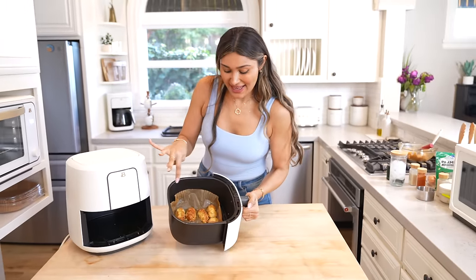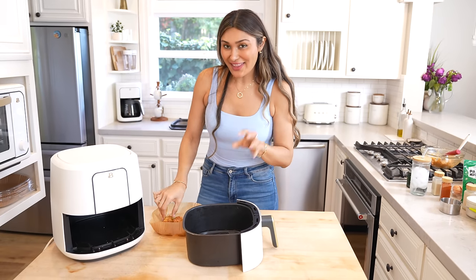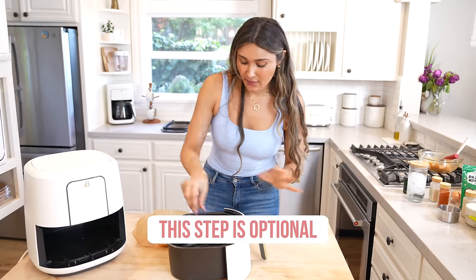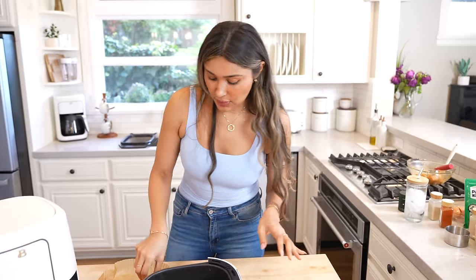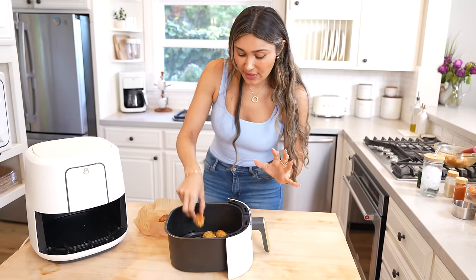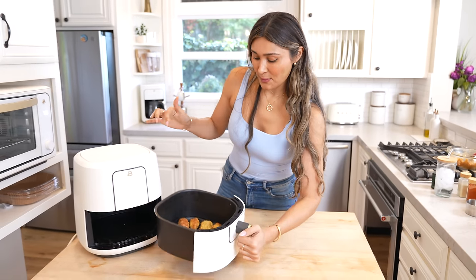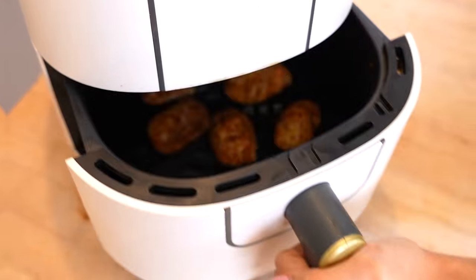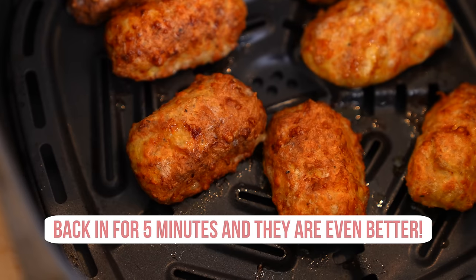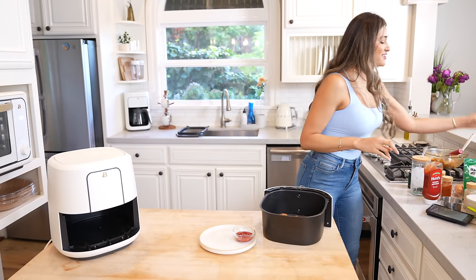These are coming out nice and crispy. Now I'm going to take them off the liner so that they can get nice and crispy on the bottom as well. You can have them right now — they already have a nice golden brown color on top — but I really want them to get it on the bottom as well, so going back in. And this is exactly why I removed the air fryer liner: I wanted them to be nice and crispy just like this.